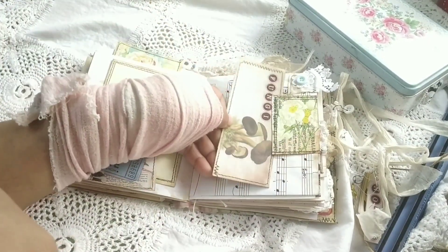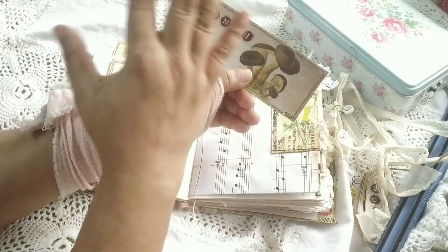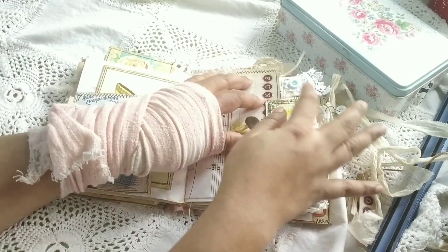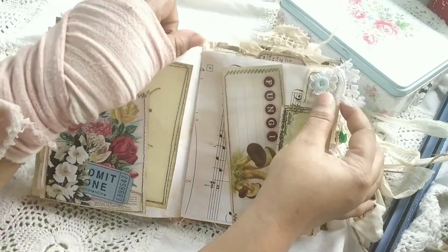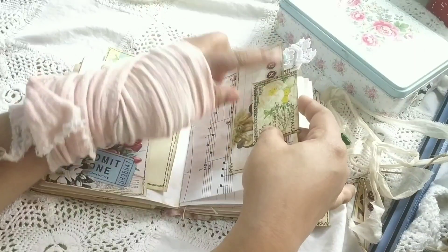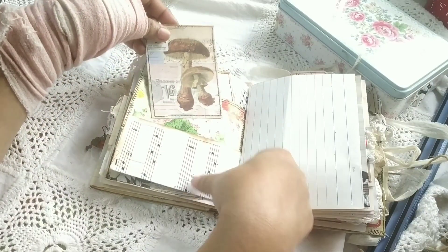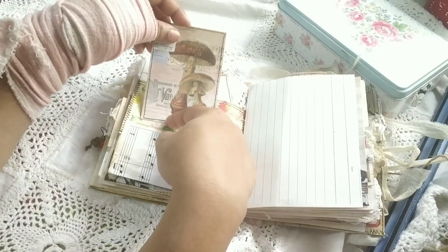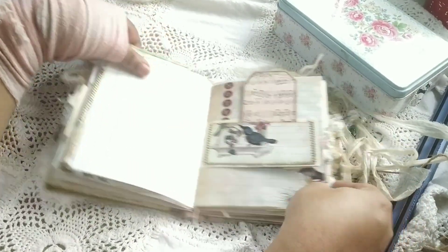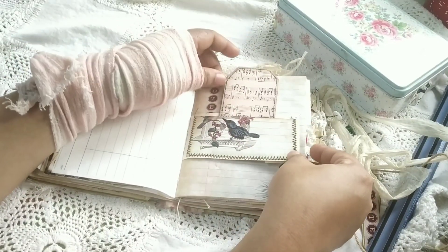Some journal card, and some washi stickers from my stash that I hadn't been using. I've done some tabs using fabric and lace scraps. On the other side, stickers with backgrounds all from the kit. This is another journal card page — again a tiny scrap made into a pocket — and an image from the kit that goes in.